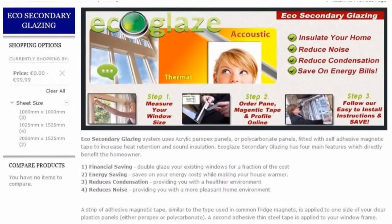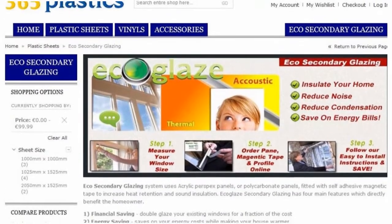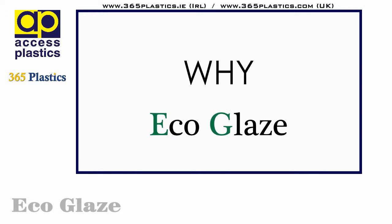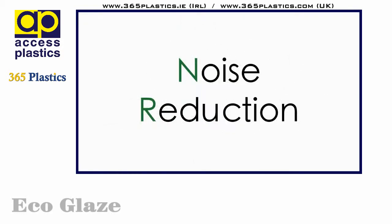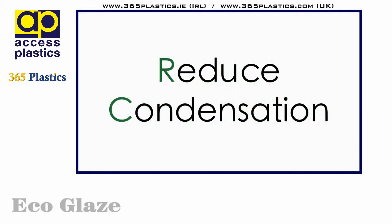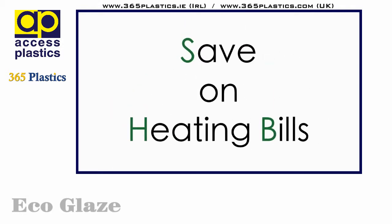Today we'd like to talk about our EcoGlaze range of DIY double glazed units. Why EcoGlaze? It offers outstanding insulation, approximating to 80% of that of a double glazed unit. Noise reduction, reducing the noise pollution in your local area. It will reduce the condensation on the interior of your windows, and finally it will save on your heating bills, not just this year but for all the years to come.